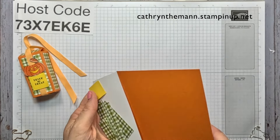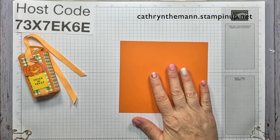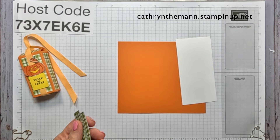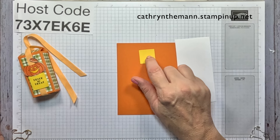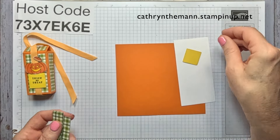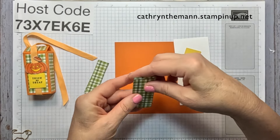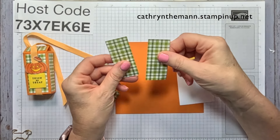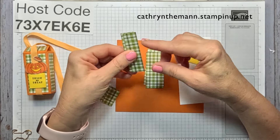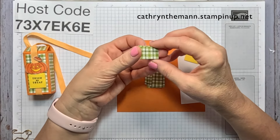The box measures three by one and a half by one. This is my host code — please put that in for any purchases under $150, not including shipping and tax. We need a piece of Pumpkin Pie cardstock that is six by five and a half, so you can get two of these out of one sheet. Some Basic White — we need a square from the Stylish Shapes dies, it's from Daffodil Delight, about one and an eighth by one and an eighth. Then I'm using the Season of Green and Gold Designer Series Paper — it's the Christmas one, but I love it for Halloween. It's two pieces at one and a quarter by two and three quarters, two pieces at three quarters by two and three quarters, and three pieces at one and a quarter by three quarters.